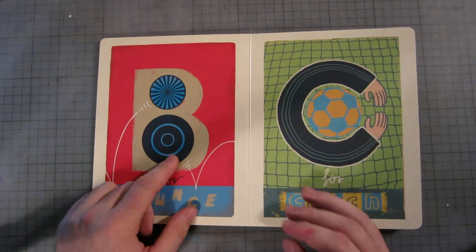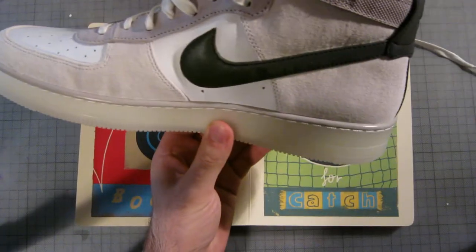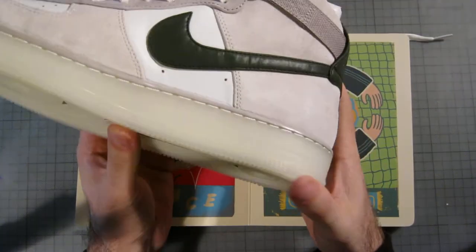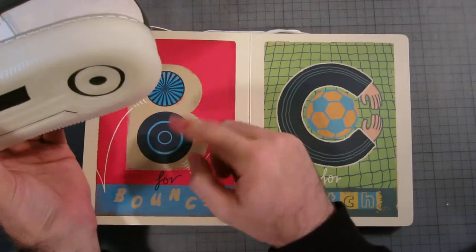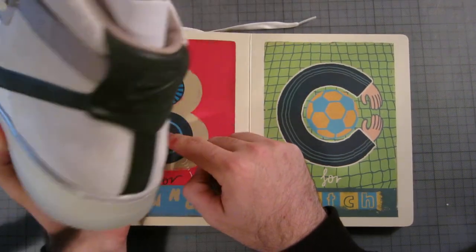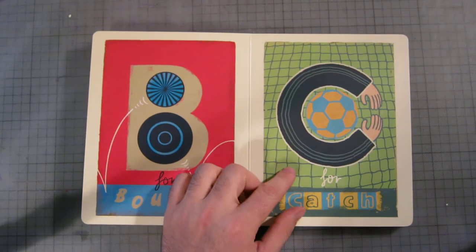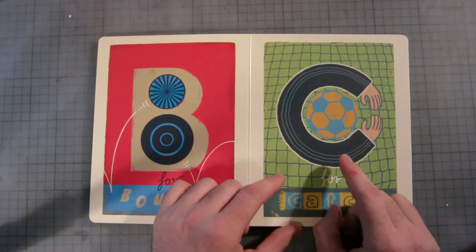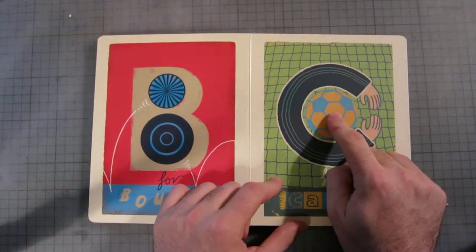B is for bounce — bouncy balls and stuff like that. The only thing is, I reckon this guy's done a bit of plagiarism, because if I get my Nike Air Forces here — look at the back — obviously this means Nike Air Force One. Kind of caught him out there.